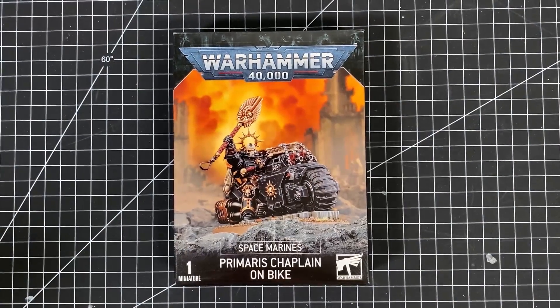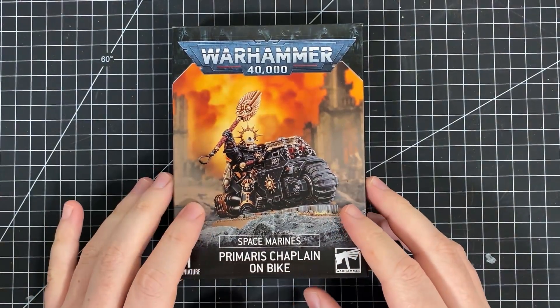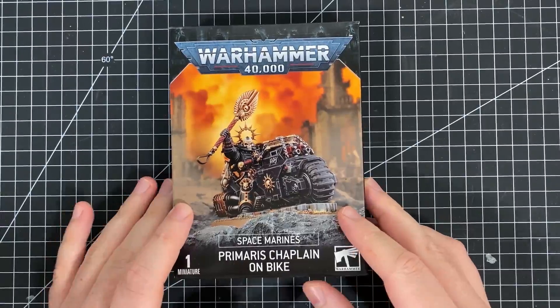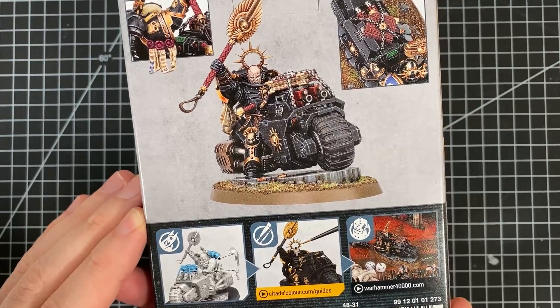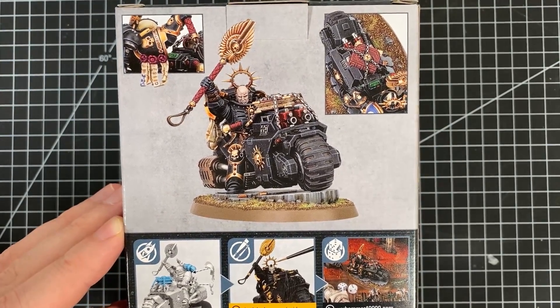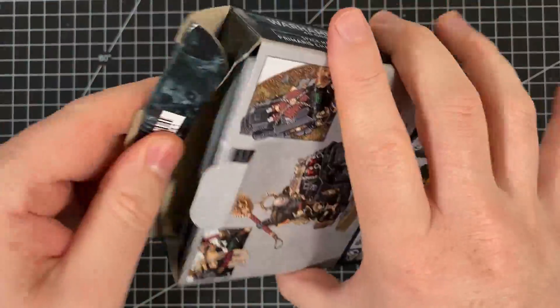Hello and welcome to Wintedisco Tabletop Gaming. In this video we are going to open up and build the latest Primaris Chaplain, and this is the Primaris Chaplain on bike in a surprisingly small box but it is well packed in there. I'm so excited, so let's get cracking into it.